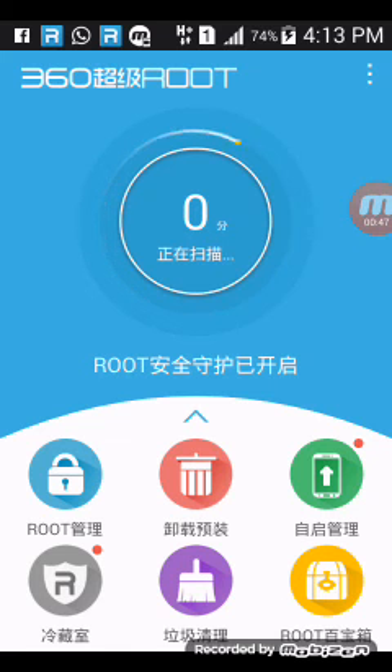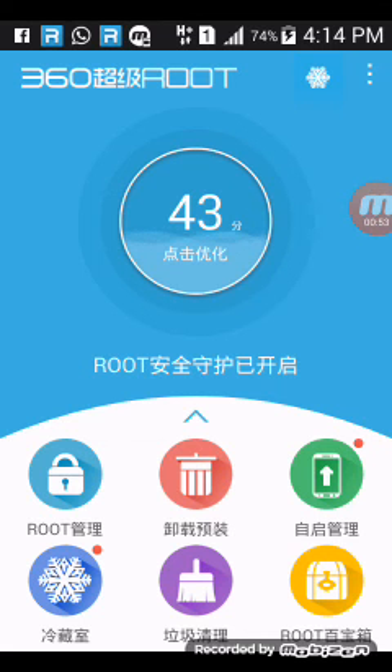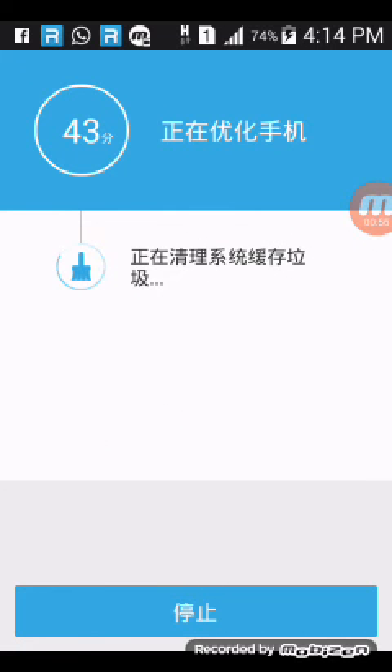One caution you have to take: your data connection should be off when you open this app. You can get root easily. My mobile is already rooted with this app, so I don't have to do the process again.